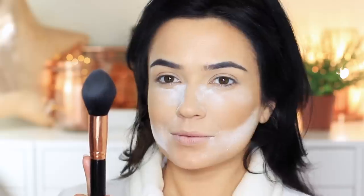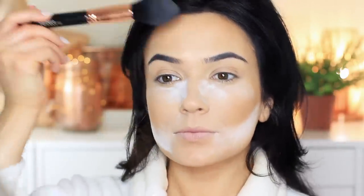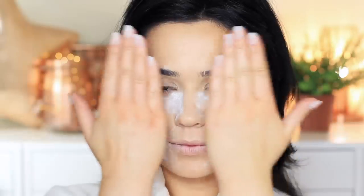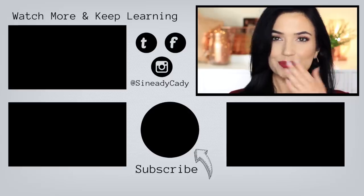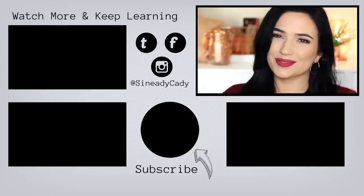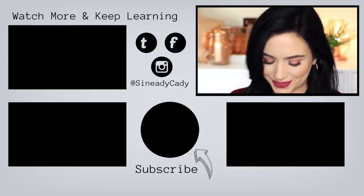Use whatever's left on the brush and tap it in the center of the forehead just to take away any shine. Leave this on for at least five minutes, or you can wait until you've done the rest of your makeup and knock it off at the end. And there you go — that is my full coverage foundation routine with baking and contour added in. If you have any questions definitely let me know and I'll see you in the next one.